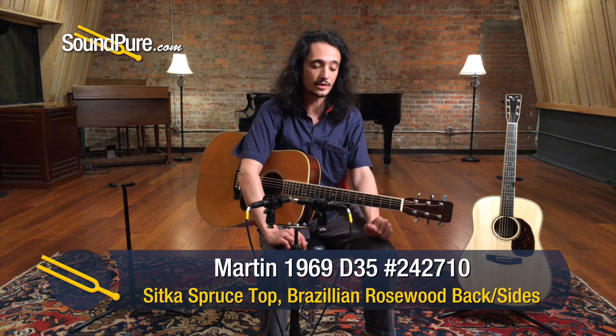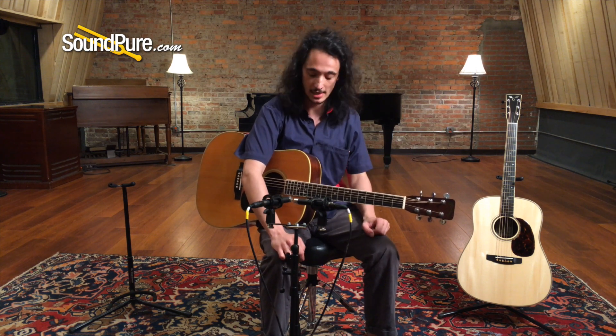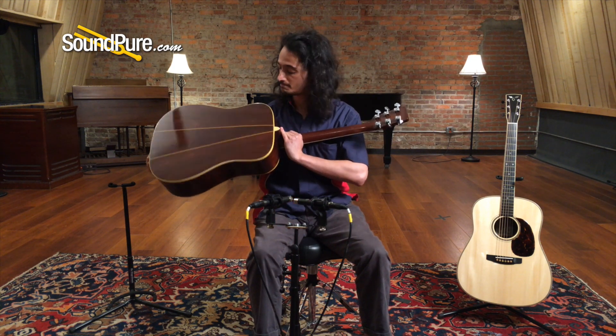Some of you may know, 1969 was the last year that Martin was using Brazilian Rosewood standard on some of the models. This one made it in before they ran out of the stuff. So we've got a Sitka Spruce top and a three-piece Brazilian Rosewood back and sides too.